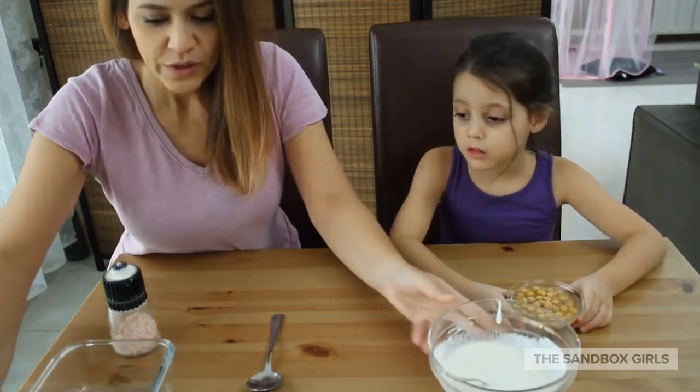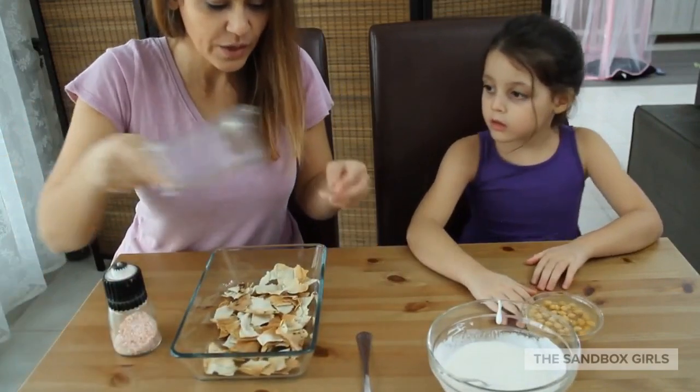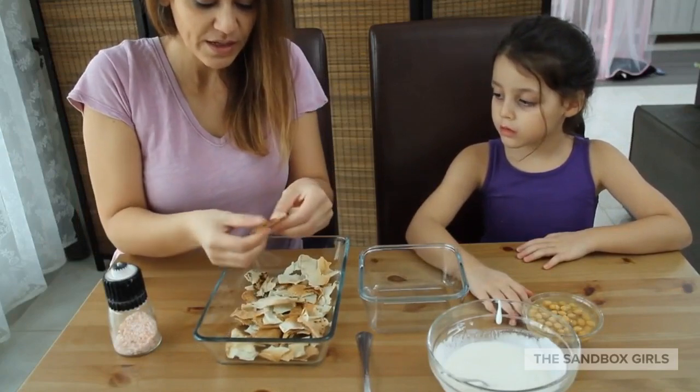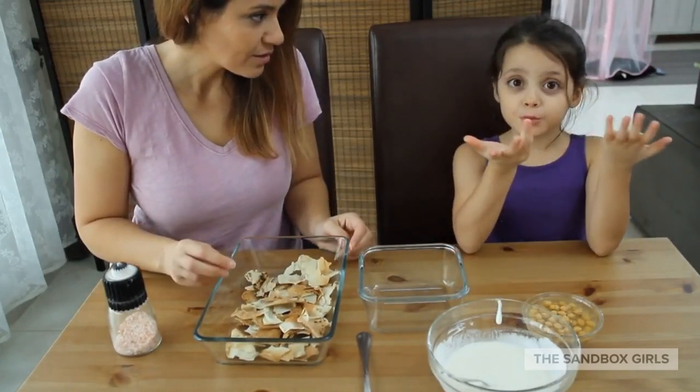We cut up some Arabic bread and put it in the oven for about five minutes, so it's crispy like this. It feels like chips when you break them.